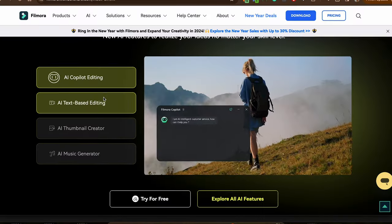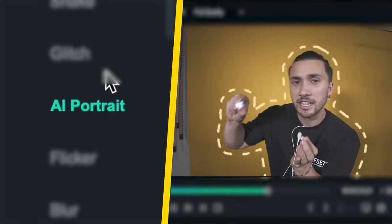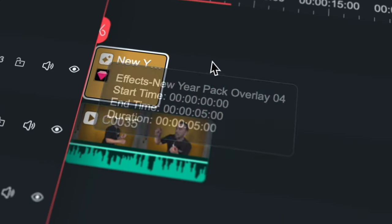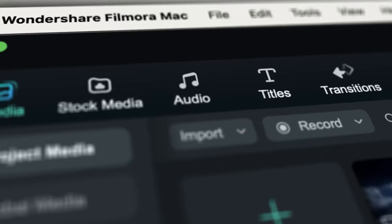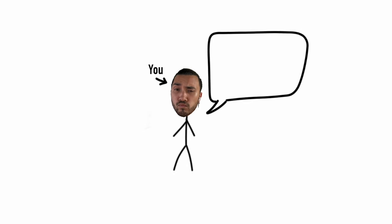There's lots of other features in Filmora 13, like AI audio denoise, AI portrait, AI smart masking, and even a New Year's effects pack, since we're coming into the new year. They're all pretty incredible tools. If next year you're looking to raise your game as a content creator, you can do so with Filmora — any links for this, you can see down below.